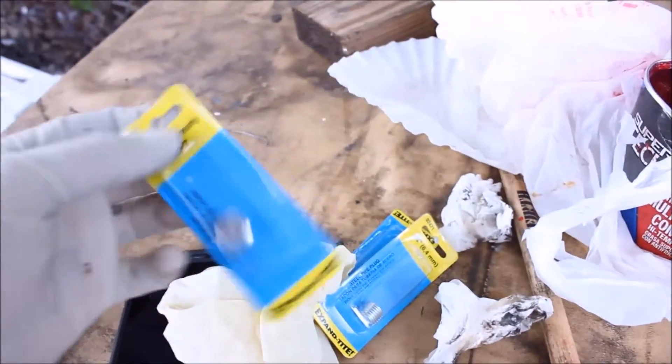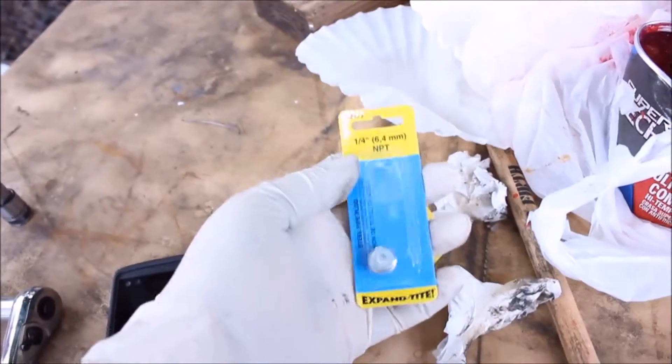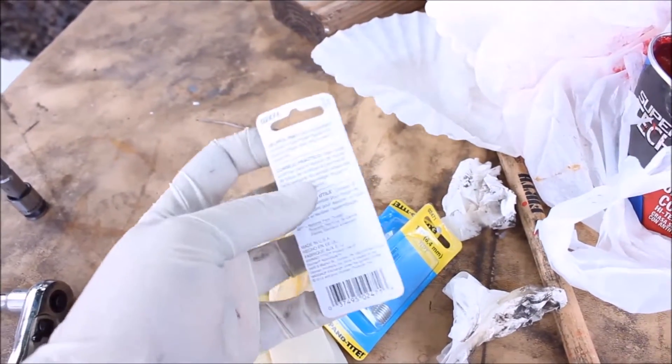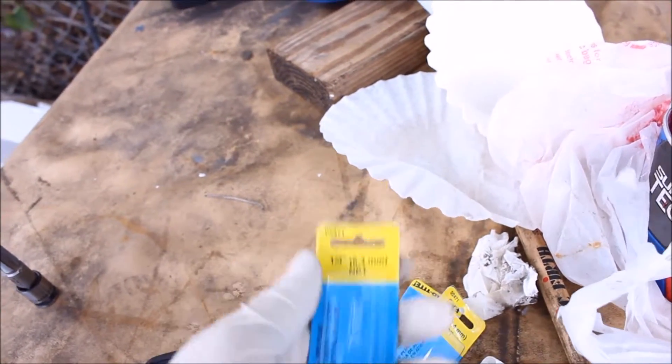I just replaced the battery before I cut the video short. The one I'm going to be using is a core — these are from an Explorer. Part number 02471. You can find these on Summit Racing.